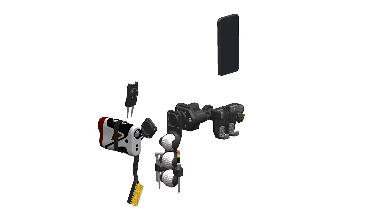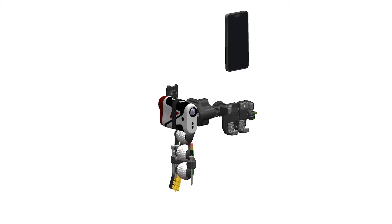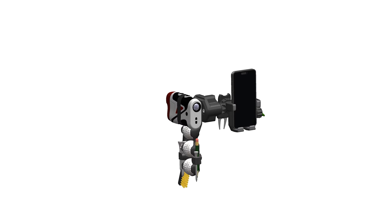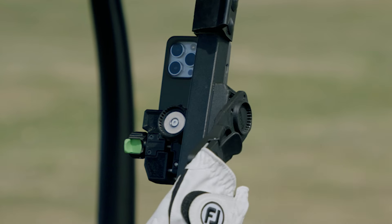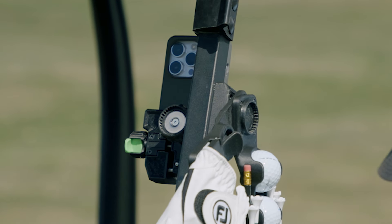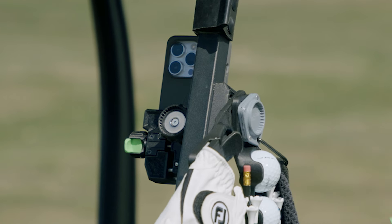When accessories are stacked, the magnetic pull of each accessory cooperates and creates a stronger hold. The more accessories you stack, the stronger the magnetic holding power. Additionally, the interlocking rings allow the accessories to self-align — once you get them close, the magnets interlock perfectly every time with a solid-sounding click.